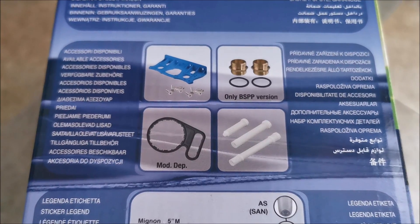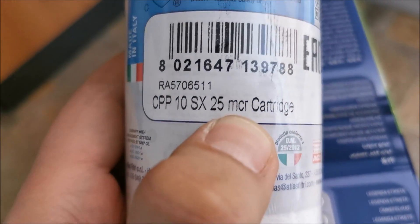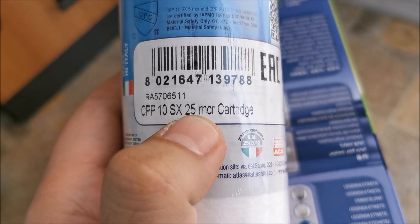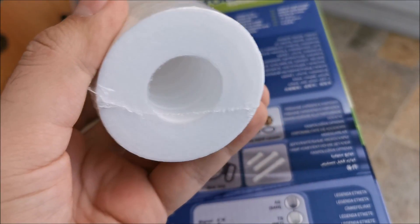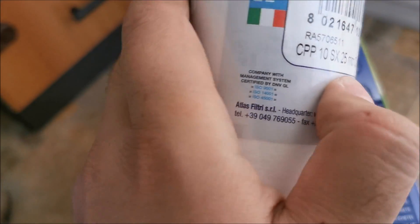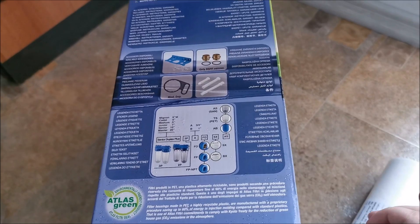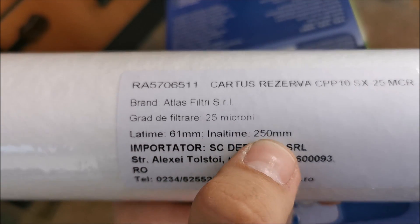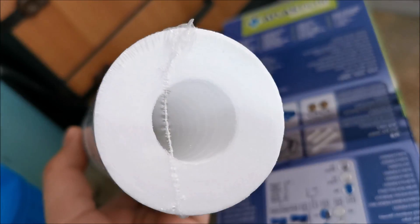I think this particle filter stops particles down to 25 microns. There are filters that only go to 50 microns — those get full really quickly. The dimensions of the cartridge are 25 centimeters high and 6.1 centimeters wide.